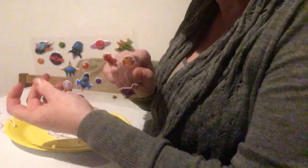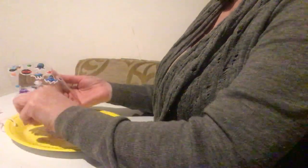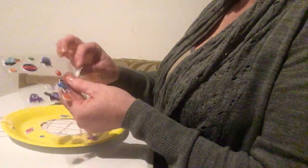Now we can decorate. I've got spaceship stickers because I quite like spaceships, so just stick them on and decorate your dreamcatcher.